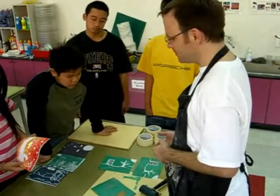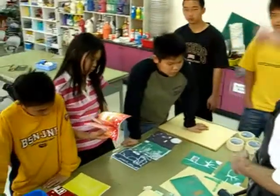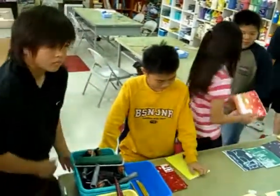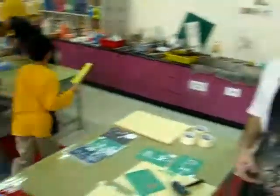Any questions? Everyone needs to start printing — you need to be printing in 40 minutes. 20 till is when you start. Let's go.